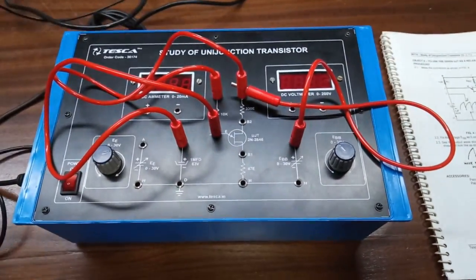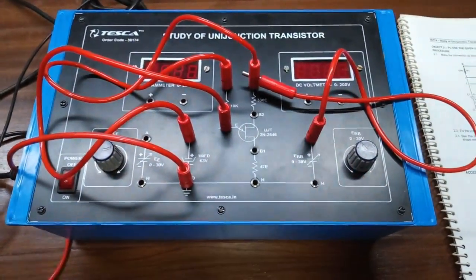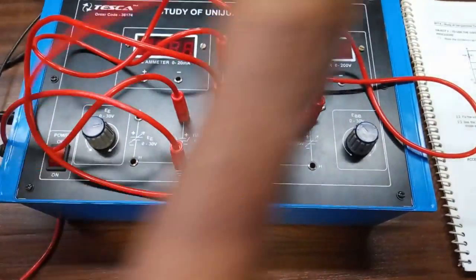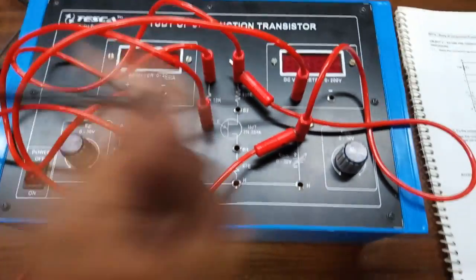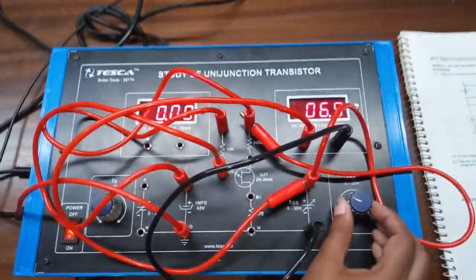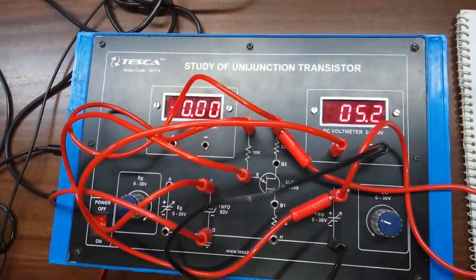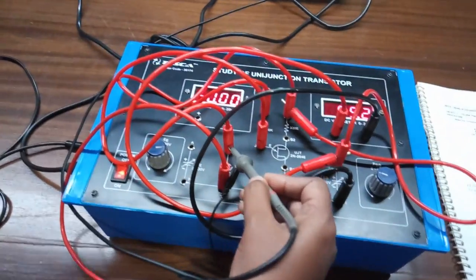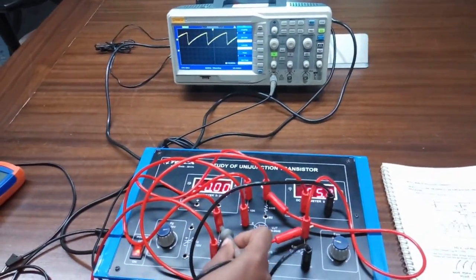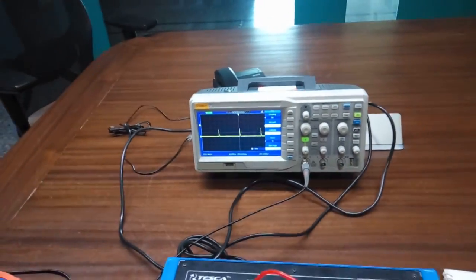Ground this connection. Also connect a voltmeter across this power supply to observe the voltage — we need to keep the voltage around 5 volts. Now observe the waveform. This is the output waveform across the capacitor. Now observe the waveform across the UJT B1 terminal — this is the output waveform across the B1 terminal.